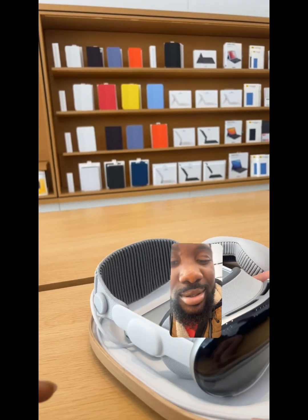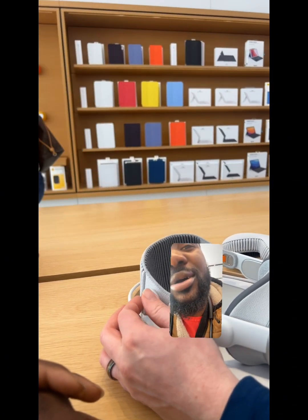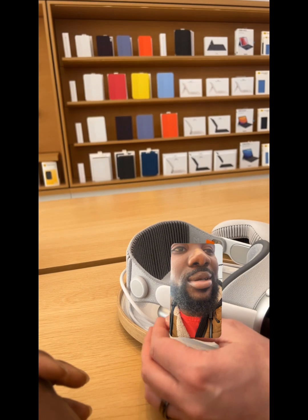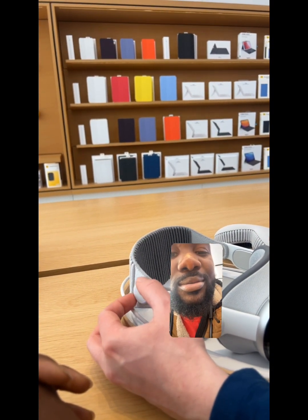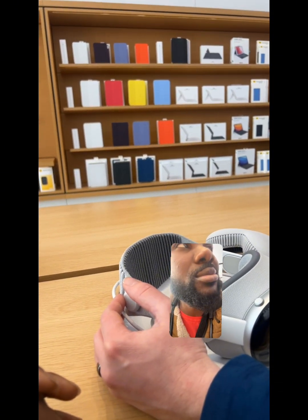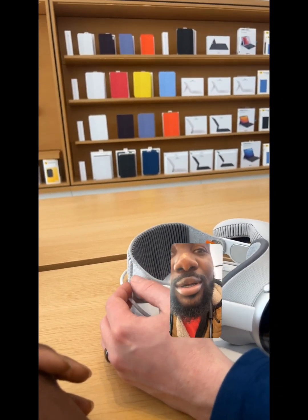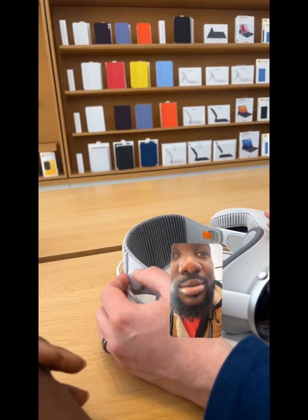Over here behind our right ear, we're going to have the fit dial. I'm going to go ahead and set it to the loosest setting for you. When we put on Apple Vision Pro, we can tighten this by moving it towards the back of our ear — that will tighten it up. We want it to feel stable, not too loose, not too tight. We want you to be comfortable, and we also want it to feel balanced.